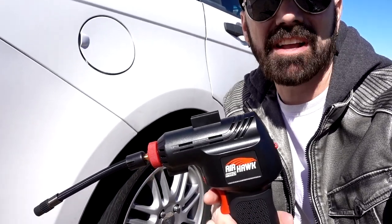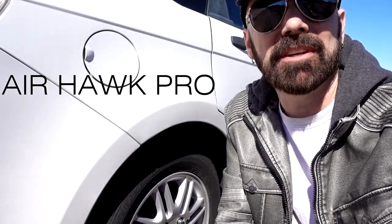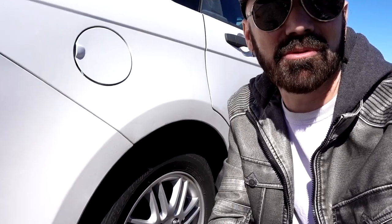Airhawk Pro is a portable handheld air compressor that works on battery power. Can it really inflate a tire in minutes? That's what I'm going to find out in this review of Airhawk Pro.